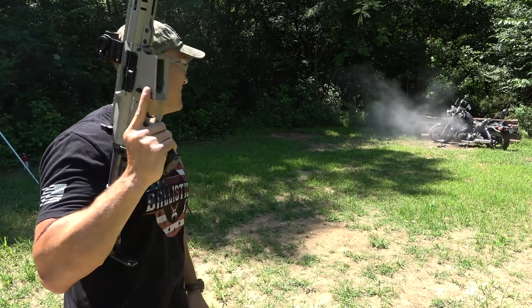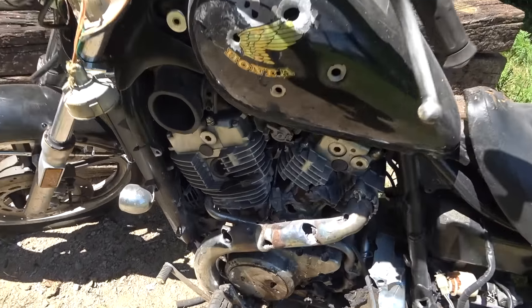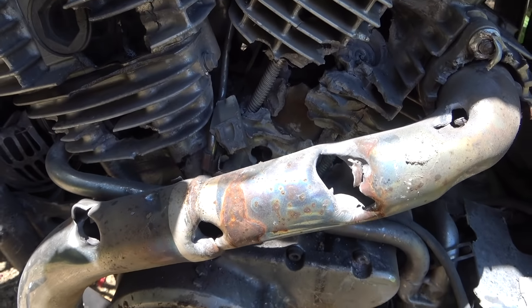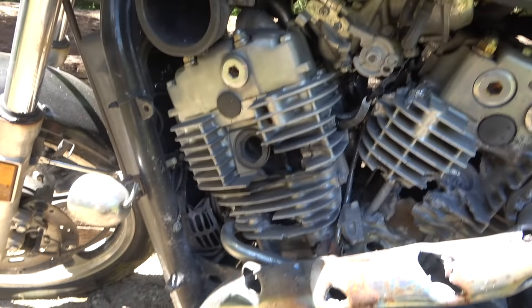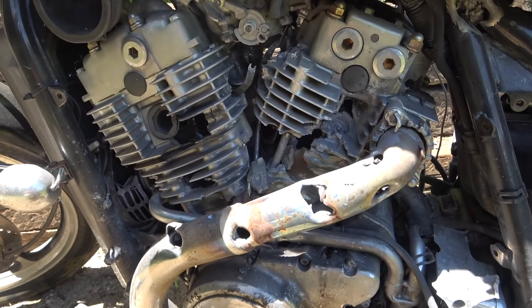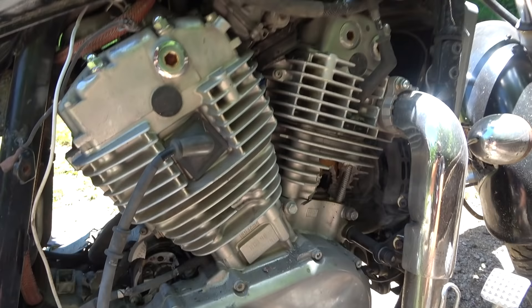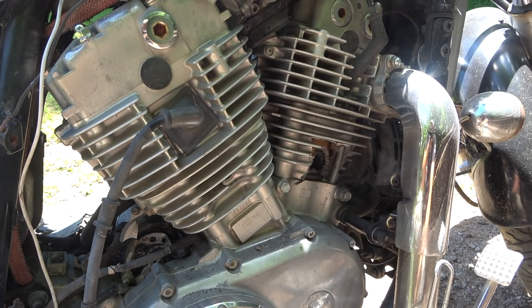Alright, well, that's going to be it. We definitely did some more damage that time. Looks like right down there, there's a new hole in the motor. And we've got a little bit of smoke. There's some new holes — we chewed it up pretty good. Still does not look like we made it through the other side though, which I'm kind of surprised.